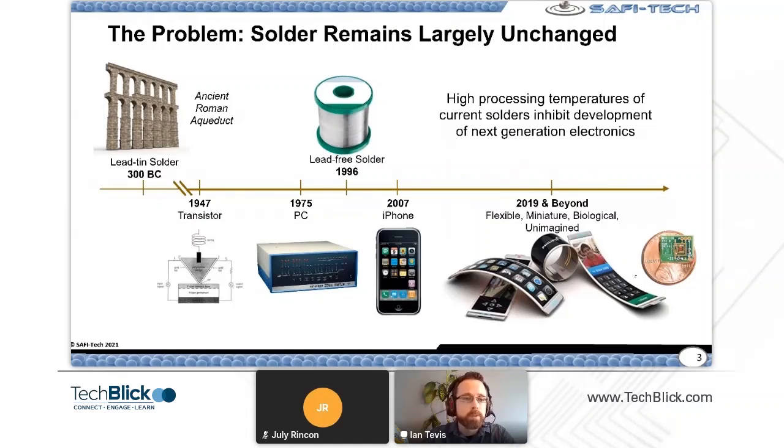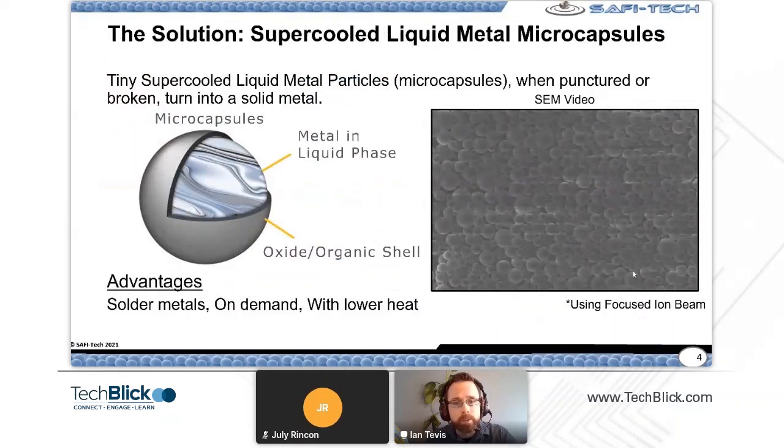But all of these solder products use the same method: we're applying molten solder, applying it hot, and that creates some limitations for the next generation of electronics — whether it be the materials, CTE mismatch, or a variety of different compounding reliability issues. This metallurgical process has served us well, but SAFI Tech is coming at soldering and interconnect formation from a completely different angle.